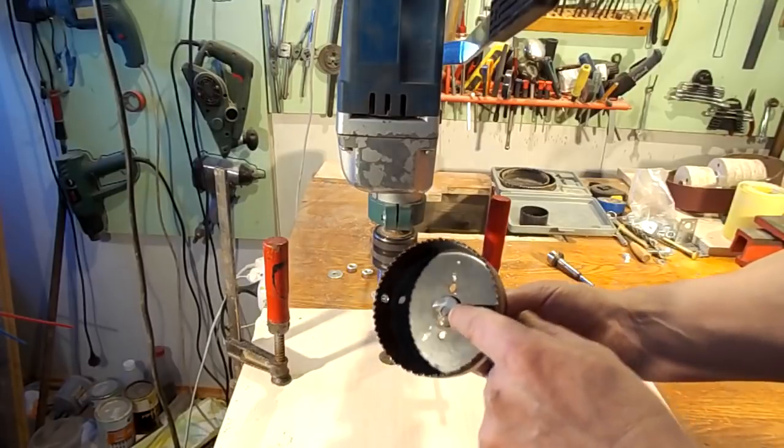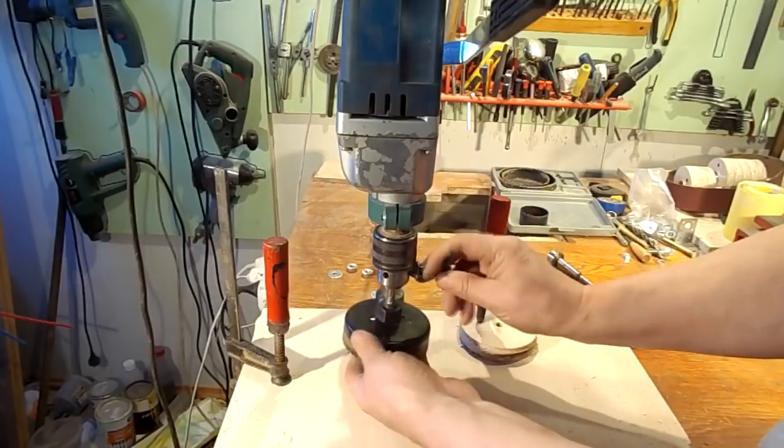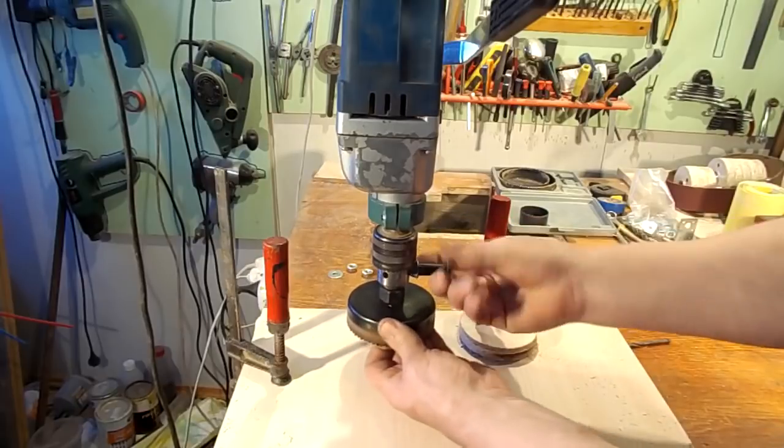The central drill also had backlash, so I removed it — the drill just got in the way. You can see that the circle turned out almost with ideal alignment.